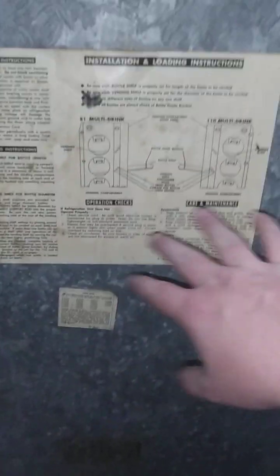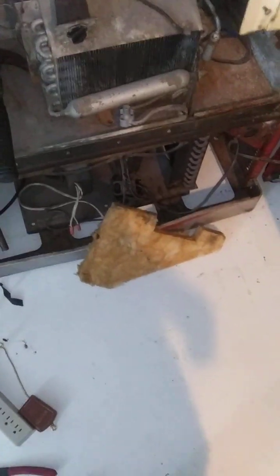It's got the initial loading instructions — one for 110, one for 81. Going to try to keep those on there, but we'll see how that goes. A little piece of fiberglass fell out — did not expect that. But I plan to replace it all with foam anyway, since foam is a little bit more sturdy and not deadly to your skin.